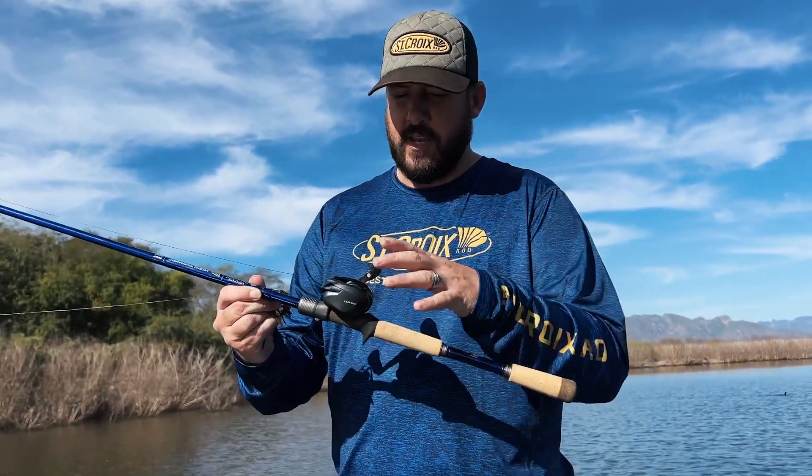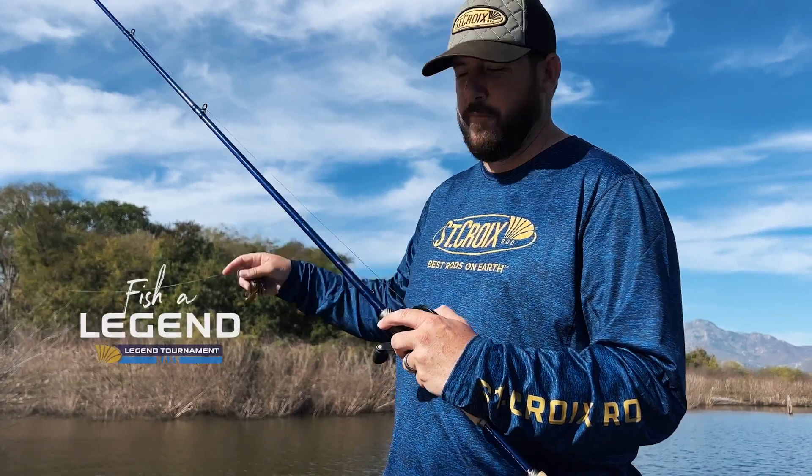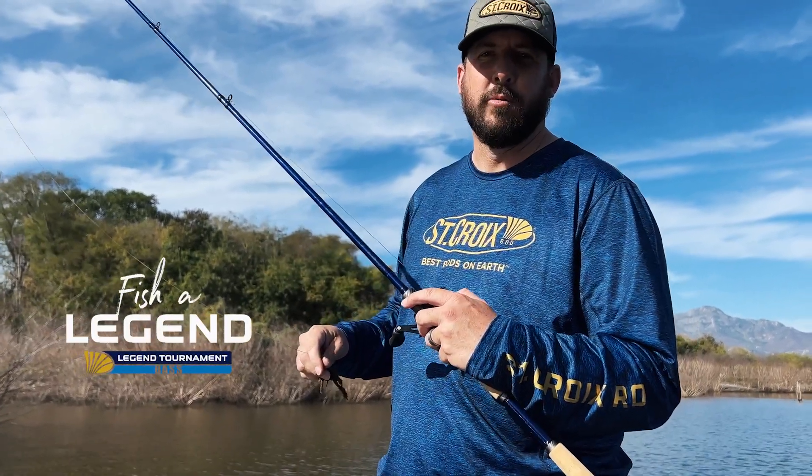This thin handle makes it fishable all day. We're putting in long hours out here and it's been super comfortable to throw. And I can tell you right now, if I get a fish deep in that cover, this rod's going to have all the power you need to pull it out.